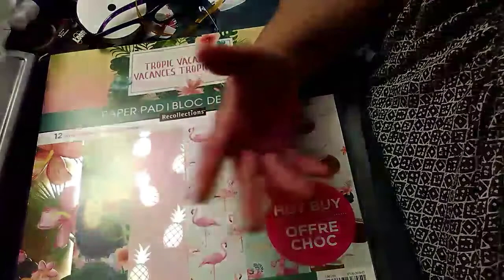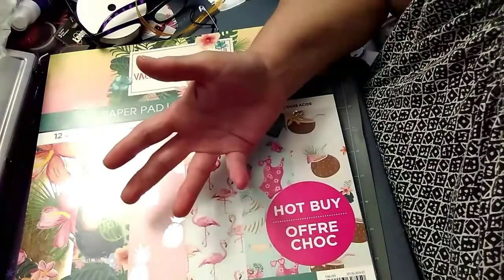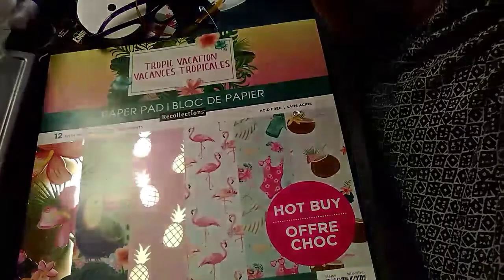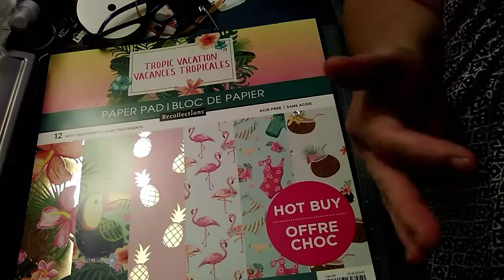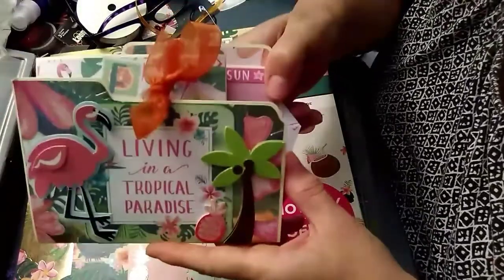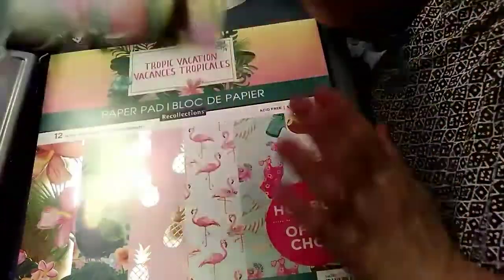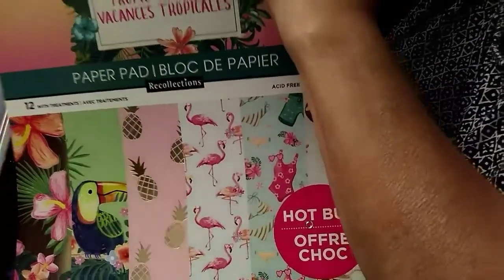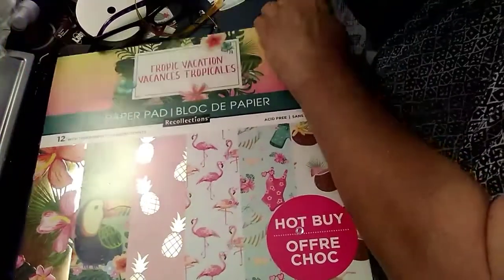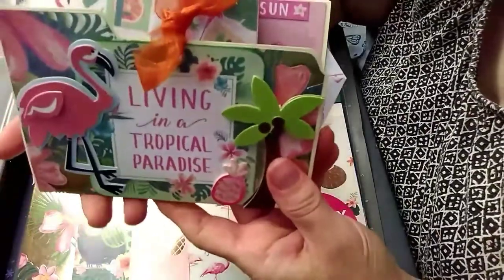I've still got to add a couple things to it, but I can't find where I put some of my summer stickers, so I'm going to have to search for them. But I will show you what I did — the base of it is basically done. I made my very first file folder flipbook and I made it summer related. I used this paper pad right here from Michael's called Tropic Vacation — it's one of the hot buys paper pads.